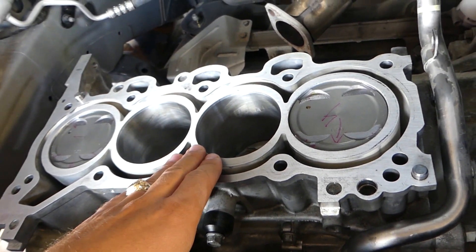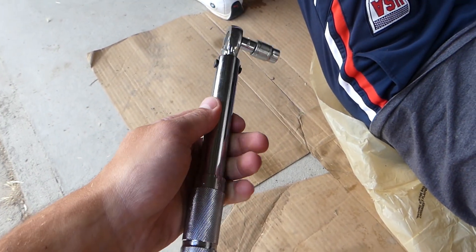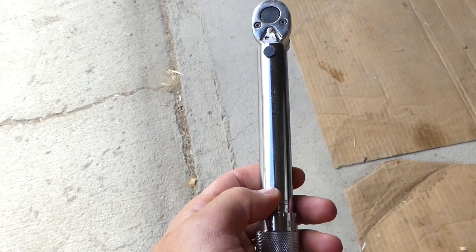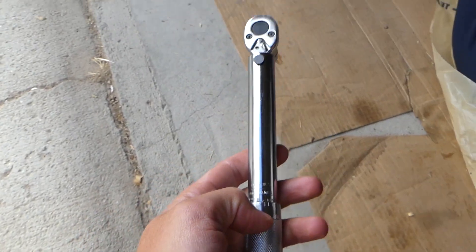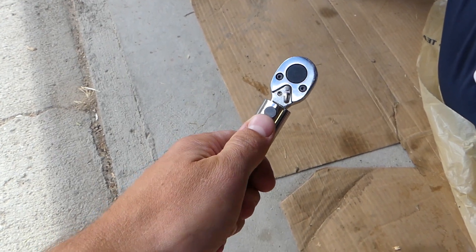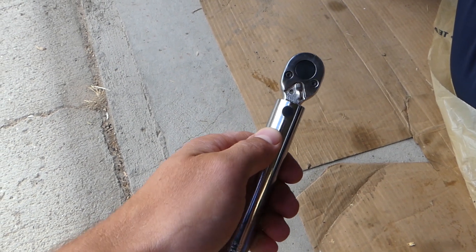So let's show you what we need to do. We'll need a torque wrench — this is a click-type torque wrench. You set the torque and start tightening; when it reaches that torque, it's going to click and the handle will move a little bit.